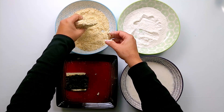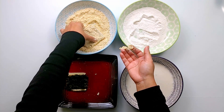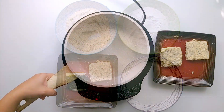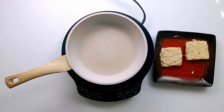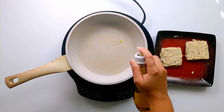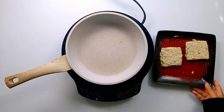Repeat for all the slices. You can deep fry or shallow fry these slices. I am just going to spray some olive oil and cook each side. Spray some olive oil on the other side and cook until you have a nice crust on each side.